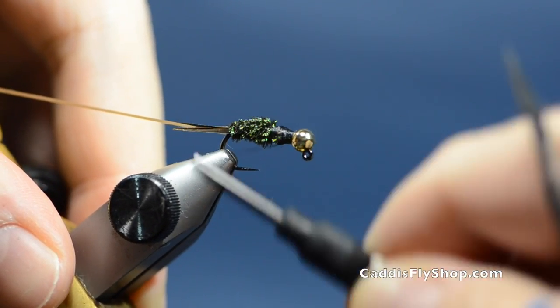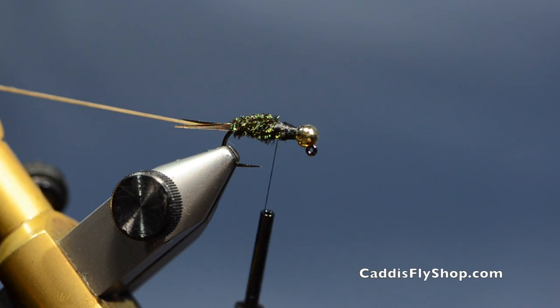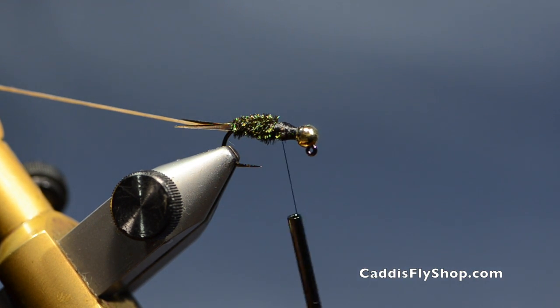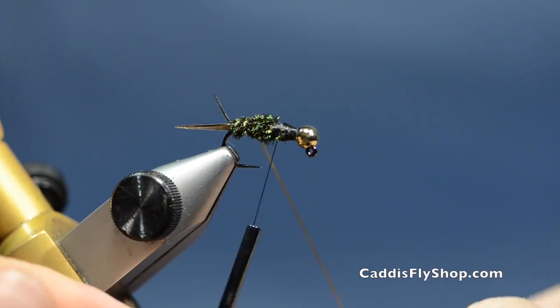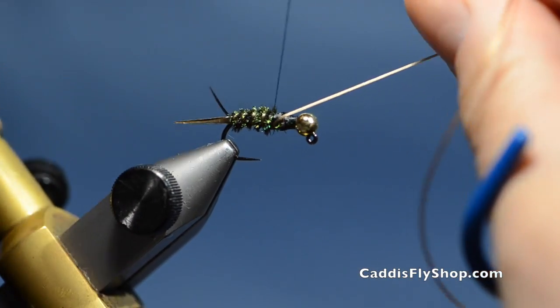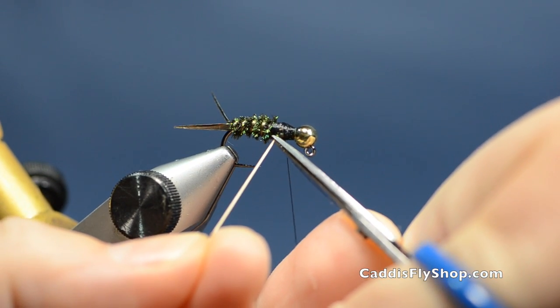I'll give it one more turn there and tie that off. Now you can tie this fly upside down so that the wing case sets on the bottom and the legs come off — I've done that in some of my previous videos. But I renegaded recently and tied them just like I normally would on the hook, and there is absolutely no difference in how well the fish grabbed them. Let me get my rib in here — I'll pull tight and then start loosening up a little as I come up through the fly. You're only going to get about four ribs in there. Pull tight and cut it close.